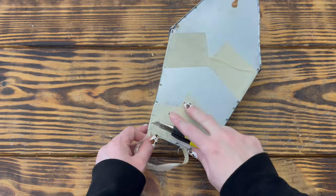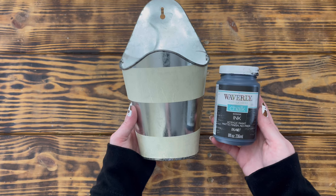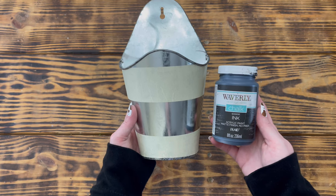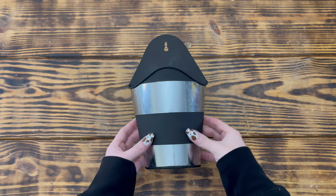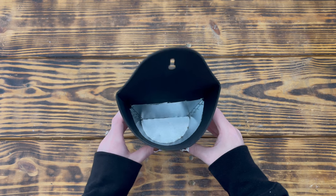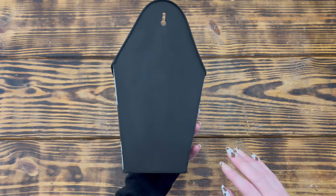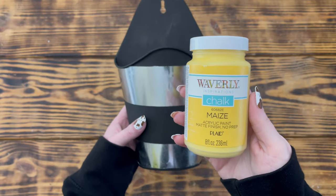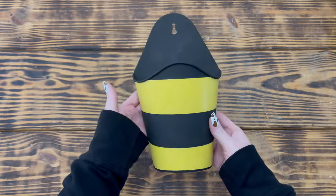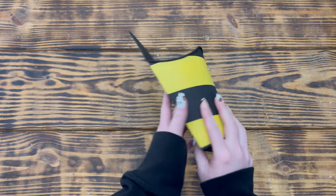I wanted the bottom lip exposed, so I used a utility knife to remove the tape covering it. I then used Waverly chalk paint in the color Ink and painted all the exposed areas with two coats — including the back, bottom, and a little ways down inside — then removed the tape once dry. I used Waverly chalk paint in the color Maze and painted the other two stripes; this took a few coats to fully cover the metal.